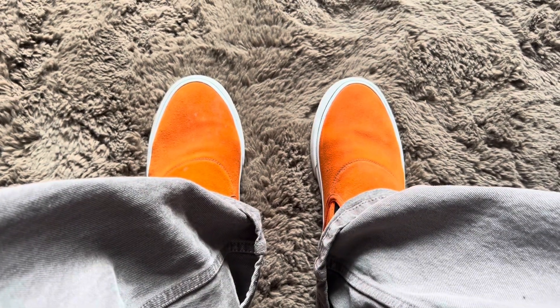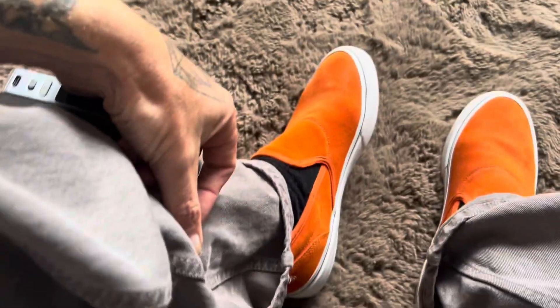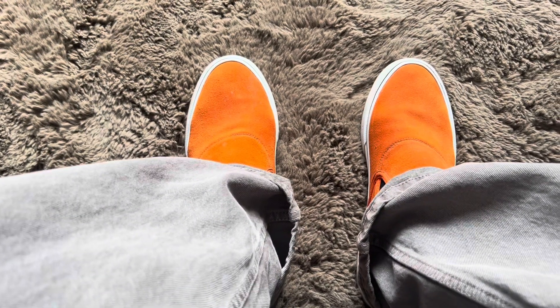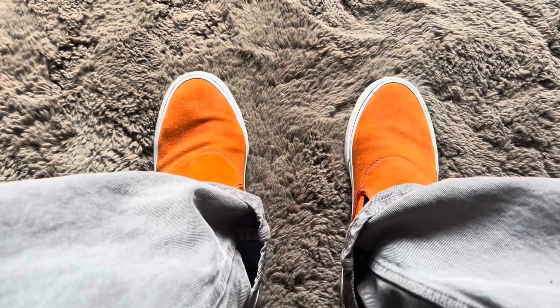A quick intro — today I'm going to be skating in the Emerica Wino slip-on, this is the Bronson collab in orange suede. I've had them for quite a while, they've just been sat in my shoe cupboard. I'm going for a fairly chill session today so I just thought I'd throw on a pair of slip-on shoes and we'll see how we get on with them.